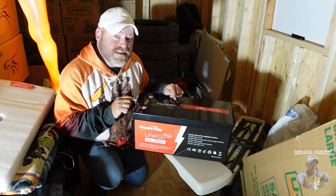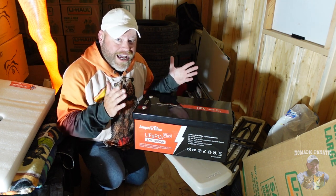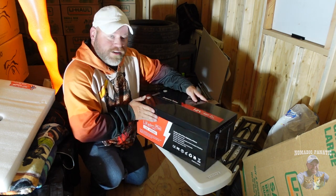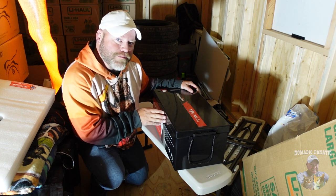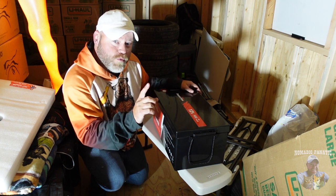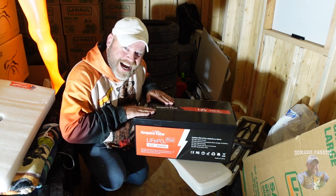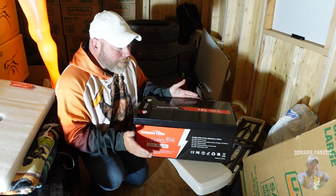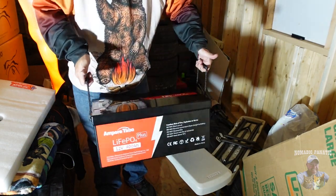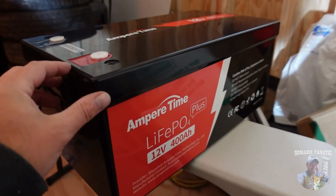Amper Time is a tried and true name — they've been around and are an established lithium battery producer for RVs, marine, and off-grid situations like this tiny house will be. Also, the size isn't really that much bigger than a BattleBorn — it looks like it's about twice the size of one 100 amp hour BattleBorn. It has handles on the side for easy transport and easy lifting. Just a beautiful battery.